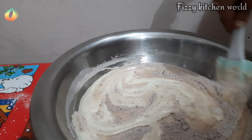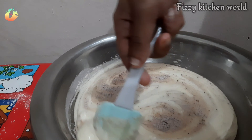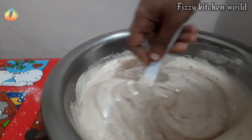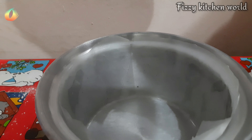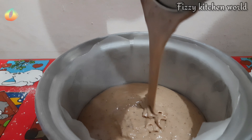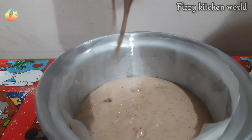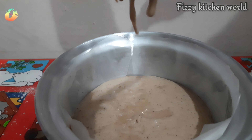Add 4 tablespoons of milk and mix it well. We will pour the batter onto the plate and level it evenly. We will put it in the oven and preheat the oven for 10 minutes.